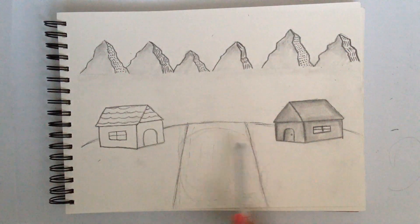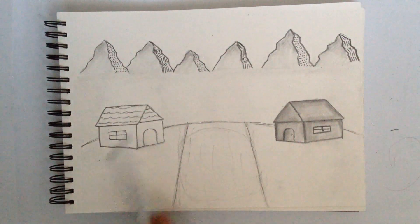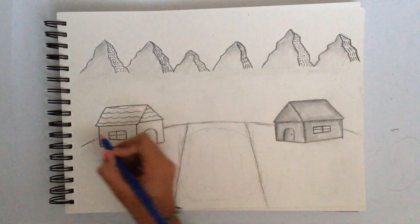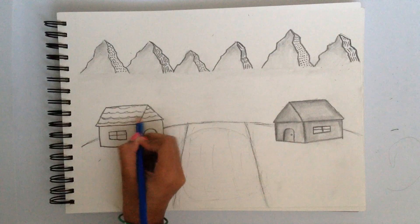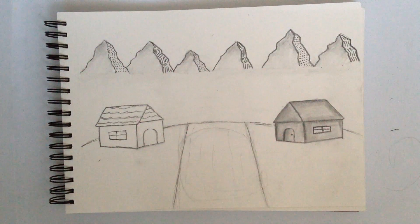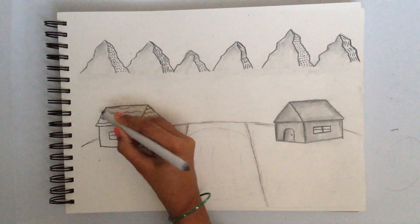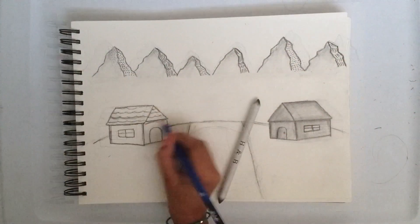Watch carefully when I do this part — we're gonna actually have to darken this a bit and every scale has to go a bit darker. I'm just going to give you guys a quick example — we have to blend in these parts of the scale and then go lightly, so you'll see how I do that.